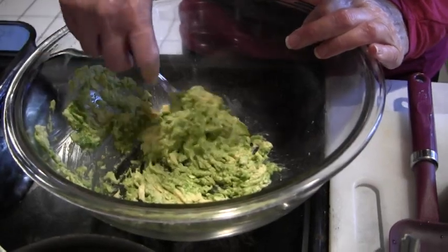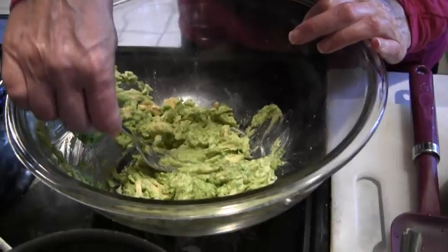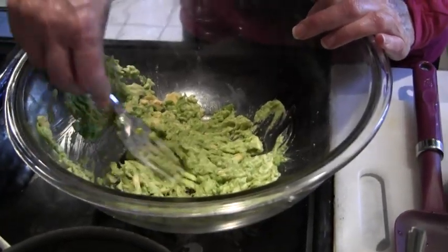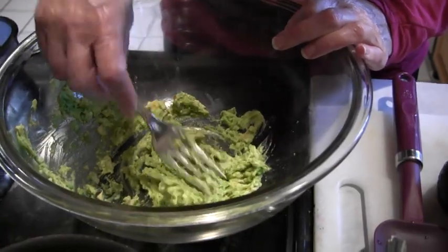We're going to squish all this up together until it's nice and fine. You can use beaters and an electric mixer if you want. That looks good to me.